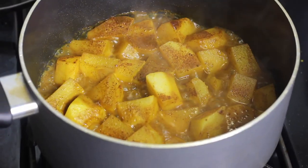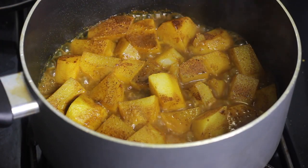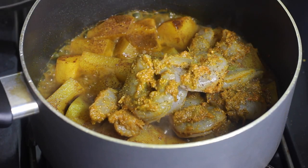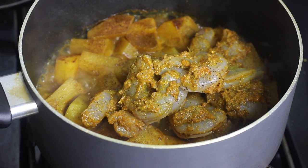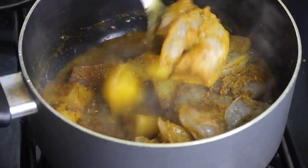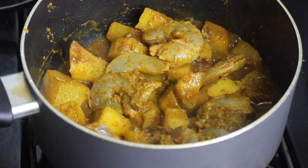After about 10 to 15 minutes, the potatoes should be cooked. Use a fork or spoon to break one in half — if it's soft, it's ready. Add in your seasoned shrimp and mix with the potatoes. You'll most likely need to add a little more water; don't add too much because we're not making soup. Add maybe half a cup or a little less, keeping in mind that the potatoes will thicken the sauce a little bit too.